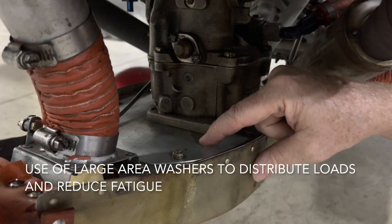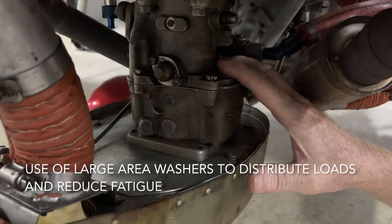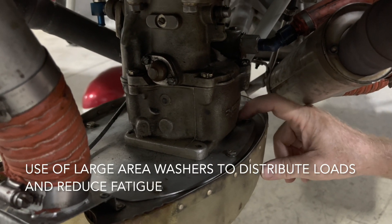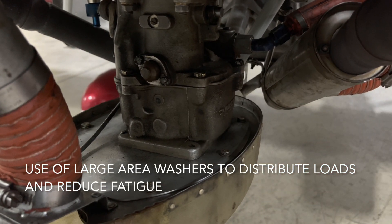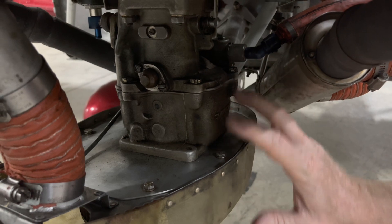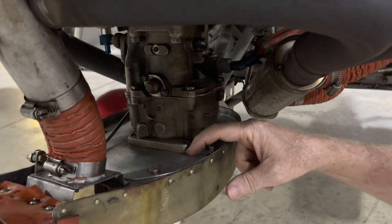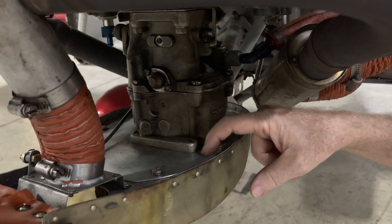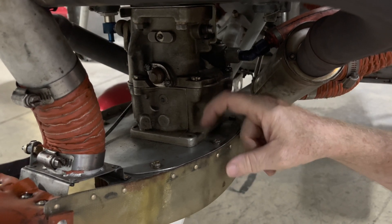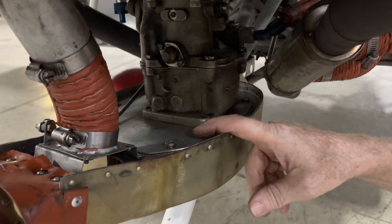For the mounting of the top plate to the carburetor, throttle body, or fuel injection servo — depending on your particular installation — we are now referencing large area washers below each of the four attachment points on the four corners of the carburetor or whatever you have installed on your engine. An AN-970 large area washer distributes whatever bending load is induced by vibration and helps avoid cracking right at the edge of the holes in the top plate. That's been found to greatly help the longevity of the top plates.